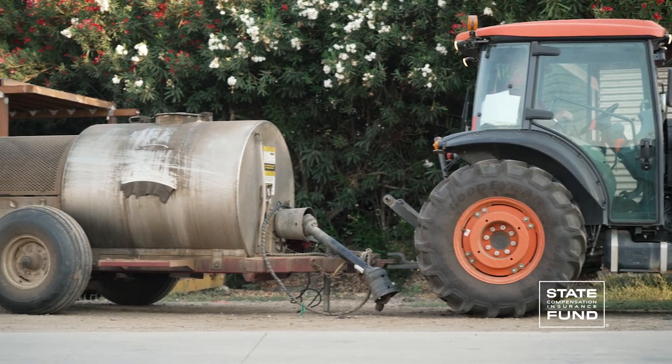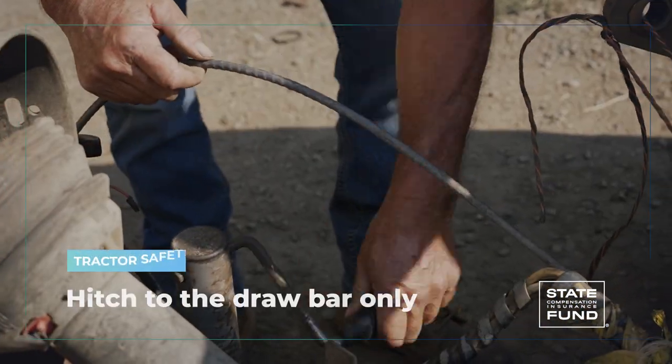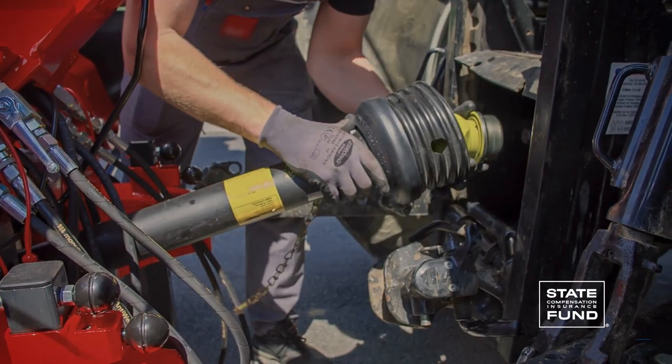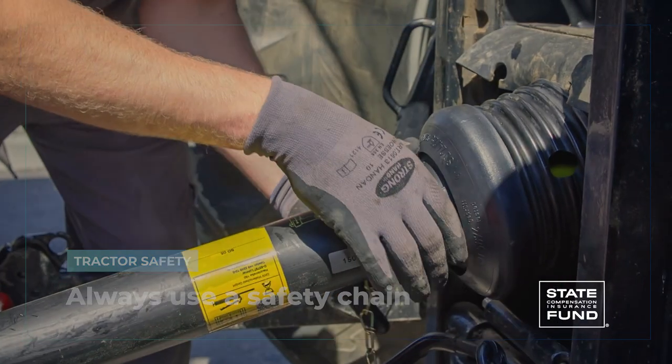Now let's talk about towing equipment with your tractor. To tow safely, be sure to hitch to the draw bar only — never hitch to an axle or other part of your tractor. Incorrect hitching can result in a rear axle turnover. Always use a safety chain; it can keep a hitch that comes loose from turning into a disaster.